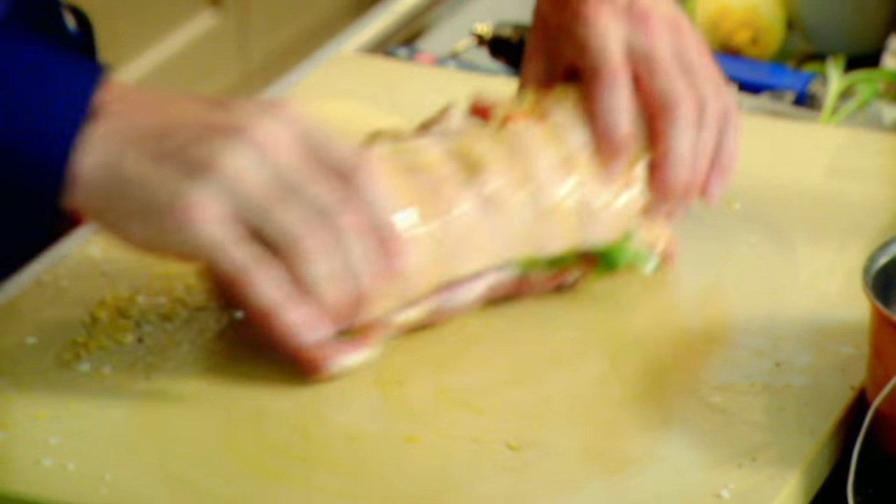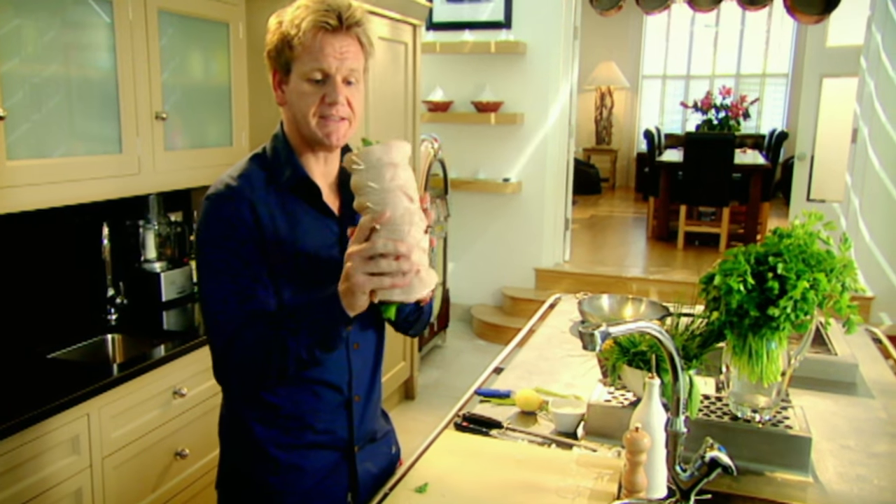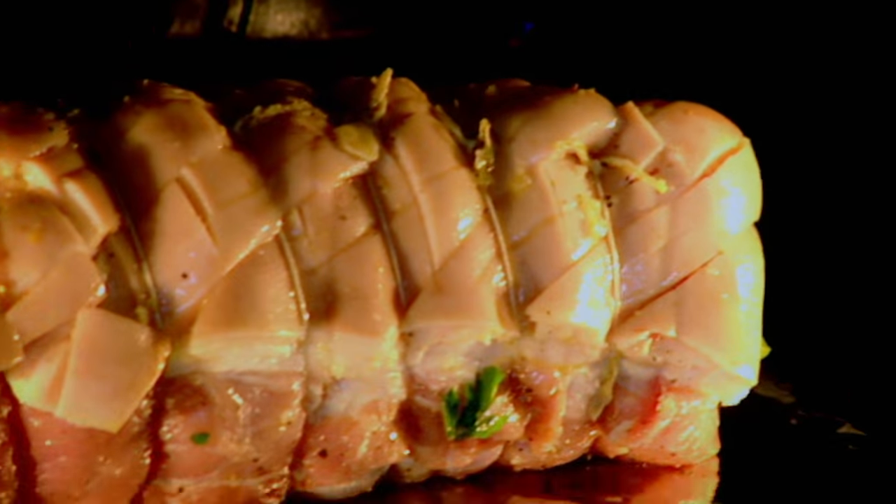Salt, pepper, olive oil — mop it up. It smells amazing and it's not even cooked yet. Straight into a hot oven, 45 minutes.